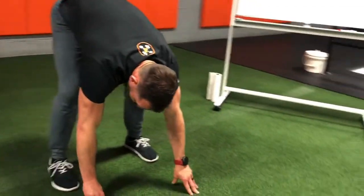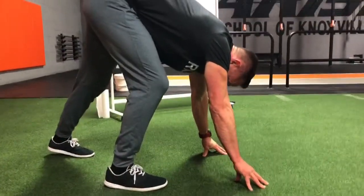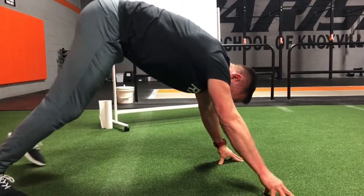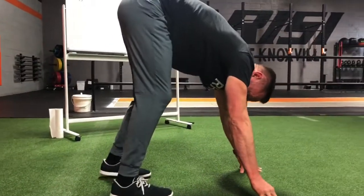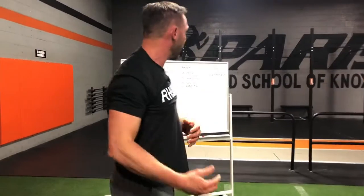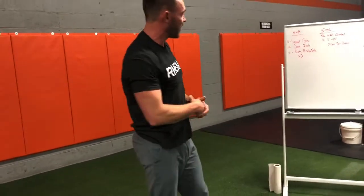Now contralateral inchworm. You're gonna start both hands on the floor. I'm gonna move my left foot, right hand, my left hand, right foot. Move back, then come back to a standing position. So that's your contralateral inchworm. You're gonna go through ten of those. Once you go back and up, count that as one.